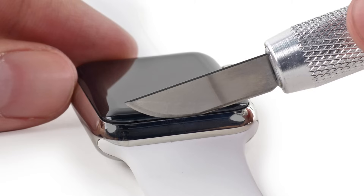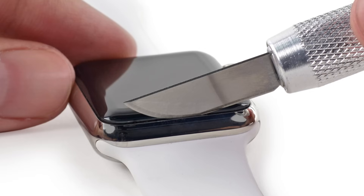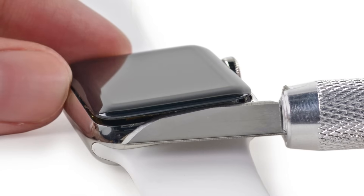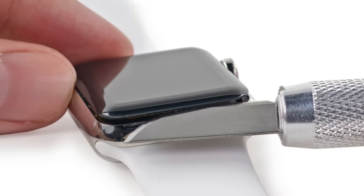Now let's talk about the safety of the watch. Using a curved blade minimizes the chances of scratching the case or cracking the glass. Only pry with the curved section of the blade, and not the tip or the flat section. And once the gap opens, if you're pressing too hard on the knife it may slip and cut the battery. So maintain complete control of your knife at all times.